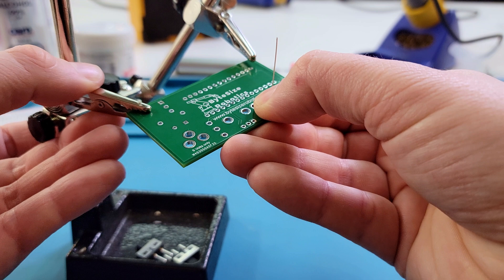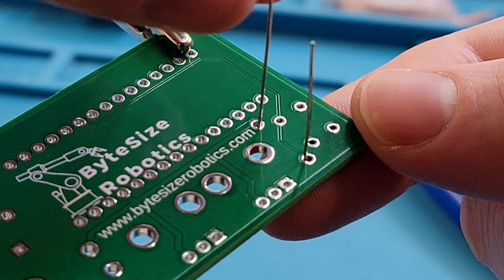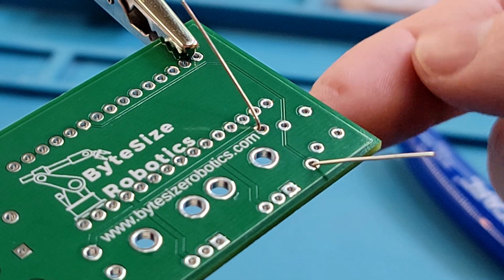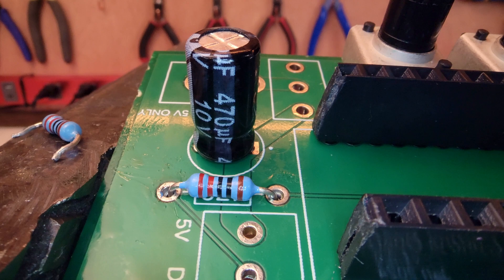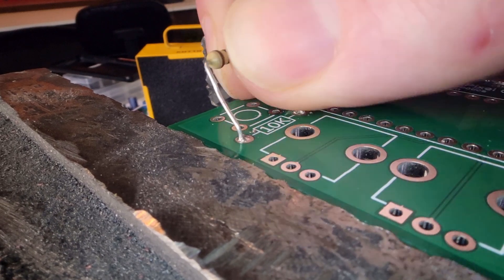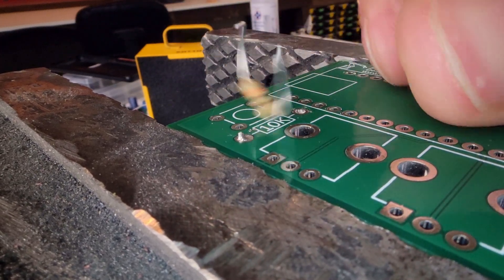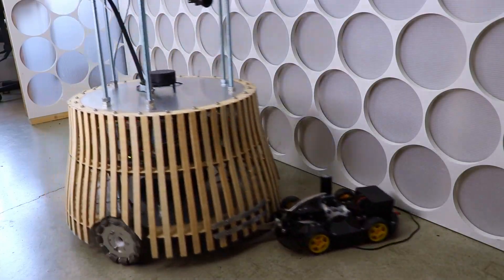Once the component is in place, flip the board over and bend the legs outwards to prevent it being pulled out by gravity. A universal rule for soldering is that components should lay flush on the board and not be floating up in the air. If they're left floating, they can wiggle and eventually snap off — especially in high-vibration environments like a car or a robot.